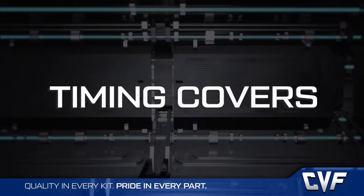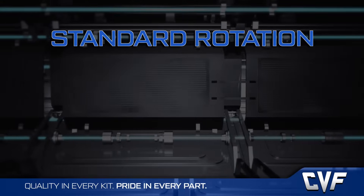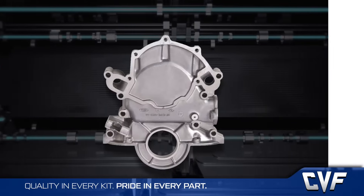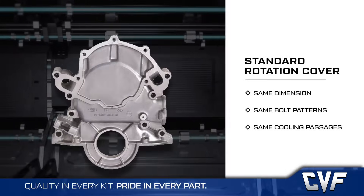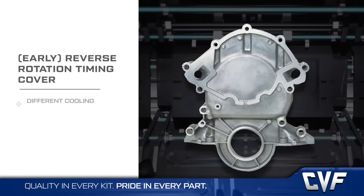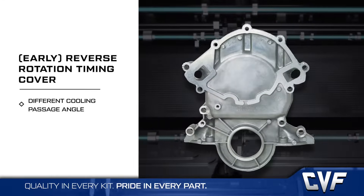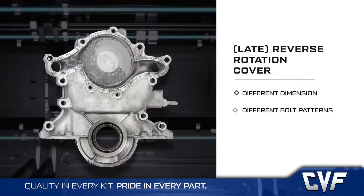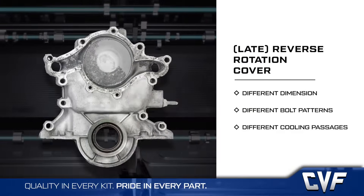Another confusing part is the timing covers. There are essentially three timing covers: standard rotation, early reverse rotation, and late reverse rotation. All variations of the standard rotation cover have the same dimension bolt pattern and cooling passages. The early reverse rotation timing cover is almost the same, but the angle of the cooling passages are different. The late, or '94, reverse rotation cover is different from the others in every way.